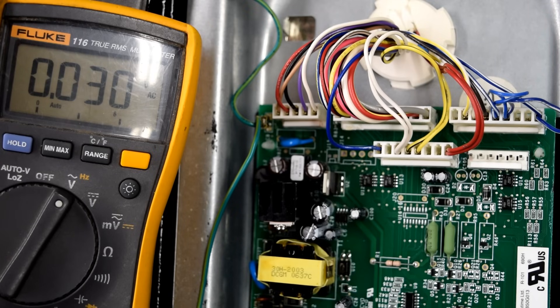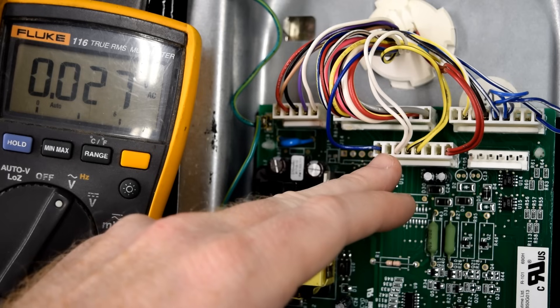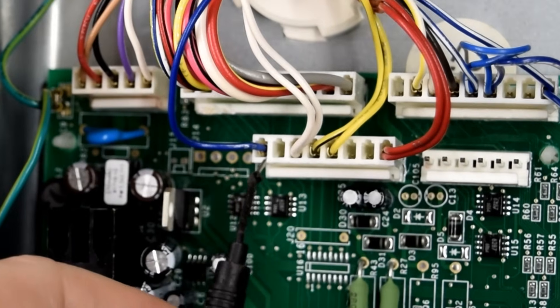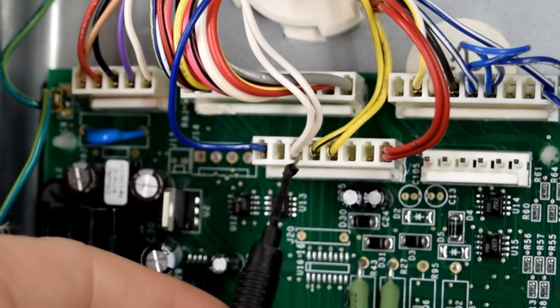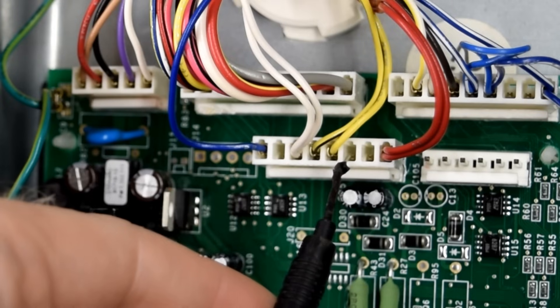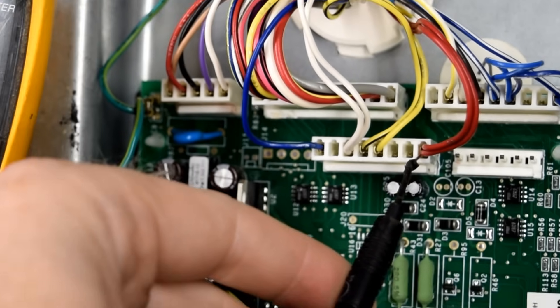For this next set of tests we'll be taking a look at the J2 plug — it's right here. You can actually see it marked on the board right next to it, it says J2. While we're talking about these pins: this is pin number one, two, three is where the white is, yellow and black is four, solid yellow is five, six is blank, seven is blank, and number eight is red.